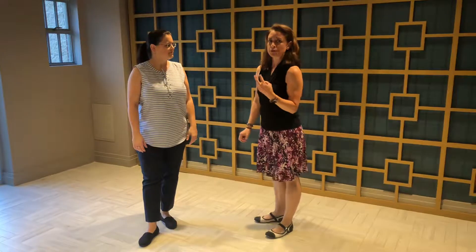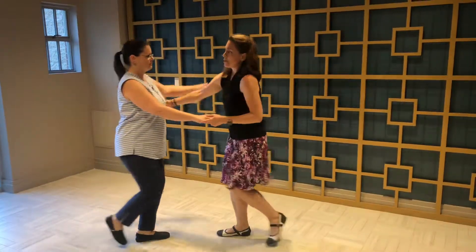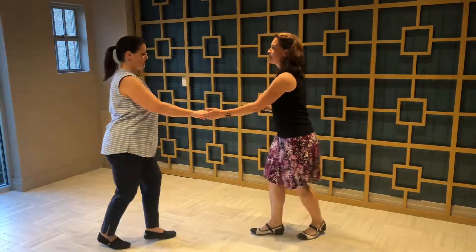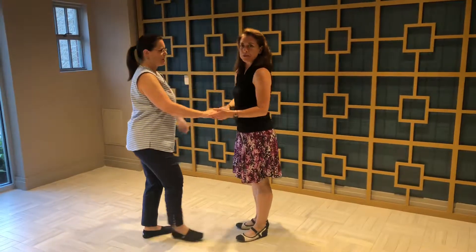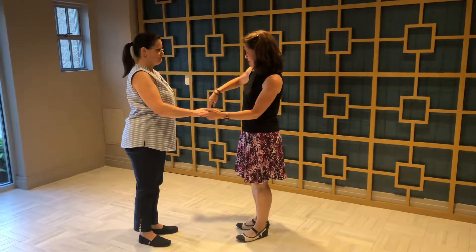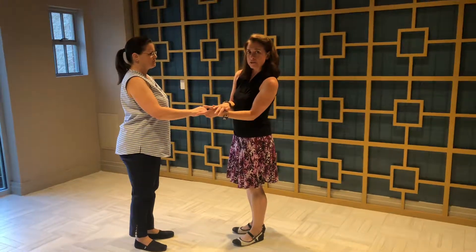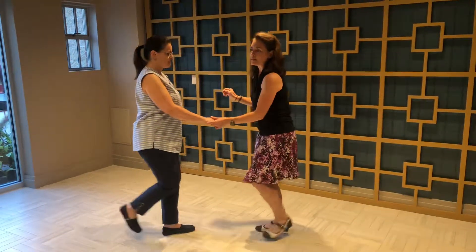So a couple of differences between those two moves. For the circle, in order to bring her all the way around, I had to connect a little lower and across her back. In the whip, I connected up on her shoulder blade. So if you can't quite get there, you'll fix it as you go around in a circle. The other thing is to end the circle and end up side by side — guys will have to not let go of the ladies, and lead your lady out in front to help get around to the side.